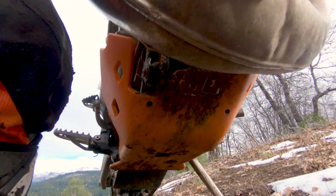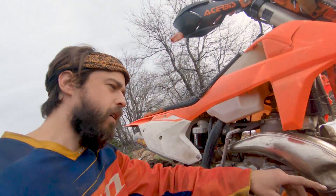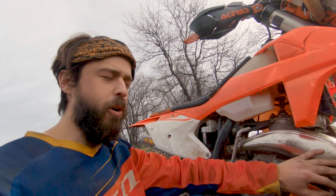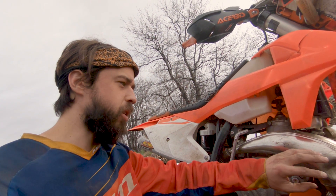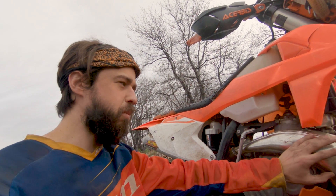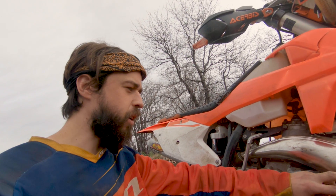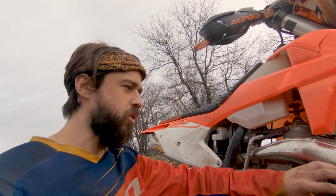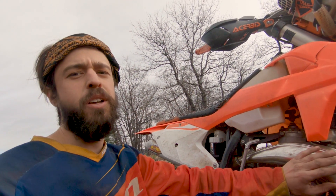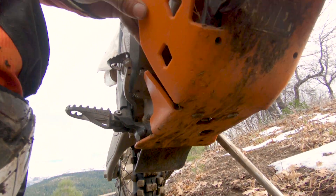The pipe has some dents in it — nothing too serious, not as bad as my last bike. I'm just going to dent this thing up and then put a Factory Fatty on it — that's what I had on my last bike and I like the peppiness. People recommend the Gnarly for more grunt, but we'll see. Once I get that I'll put a carbon fiber pipe protector on there.